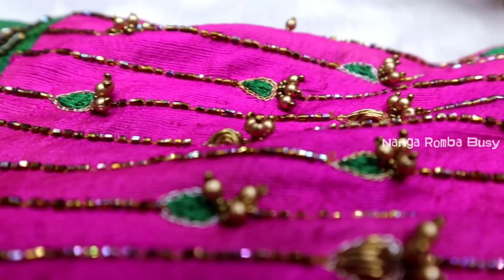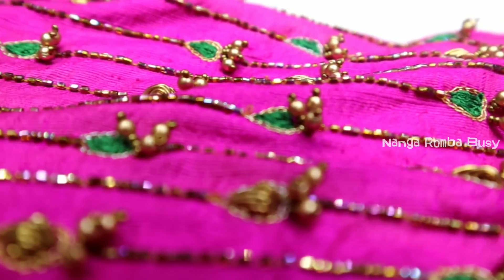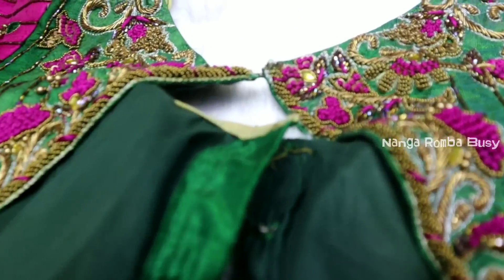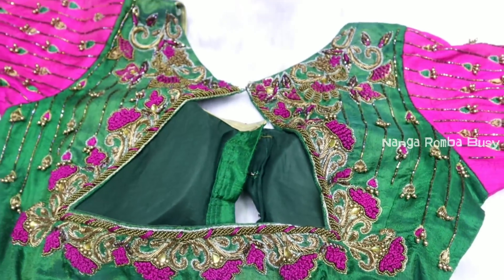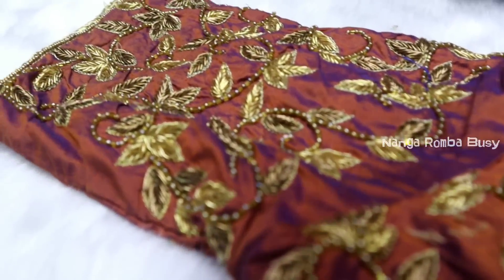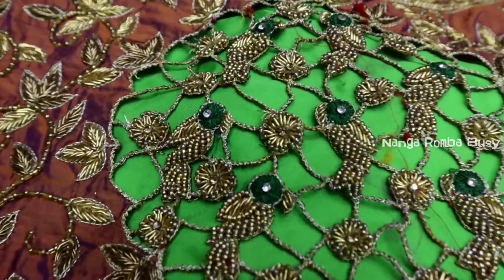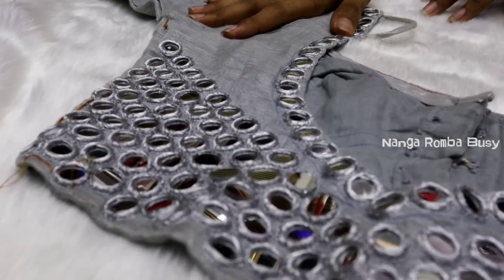Above the seamstress, you also have a motif for the seamstress — it looks simple. You've already known this motif. On the back, you take a V-shaped pot and fall in time with French knot, leaf designer, and beads. Even if you use the antique jardoshi blouse with lower blouse options.